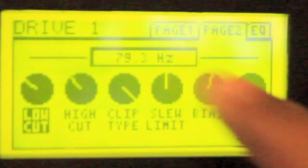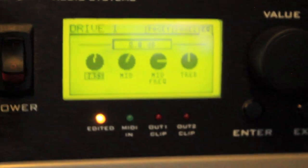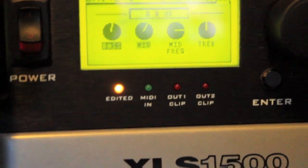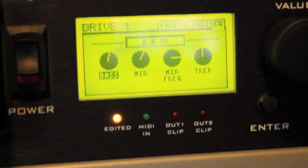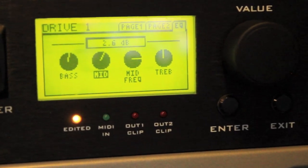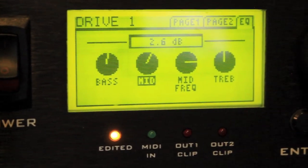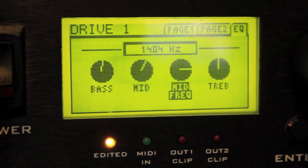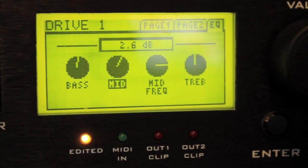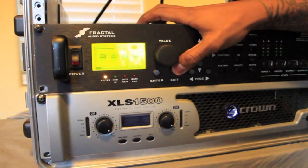Now going to page three of the drive pedal - these settings are actually important for shaping your tone. You have bass, mids, and mid frequency. What I've realized is that mids and mid frequency really do a lot with your tone. I don't usually touch bass or treble, but your mids and mid frequency really tweak your tone. I keep mine kind of high - it gives a little clarity. These are my settings for a basic metal tone, and that's pretty much it for the drive block.